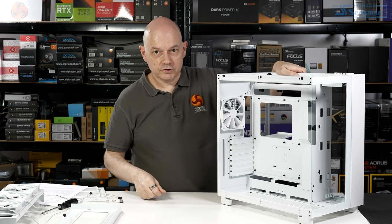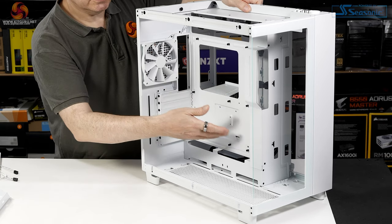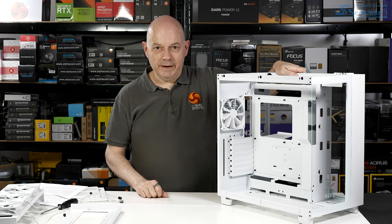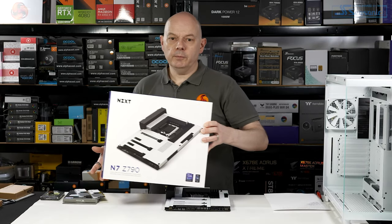The NZXT H9 Flow covers all the basics. It's nice and sturdy, looks attractive, and offers plenty of space to install hardware in this large chamber. The best next step is to get some hardware installed and start building a PC.